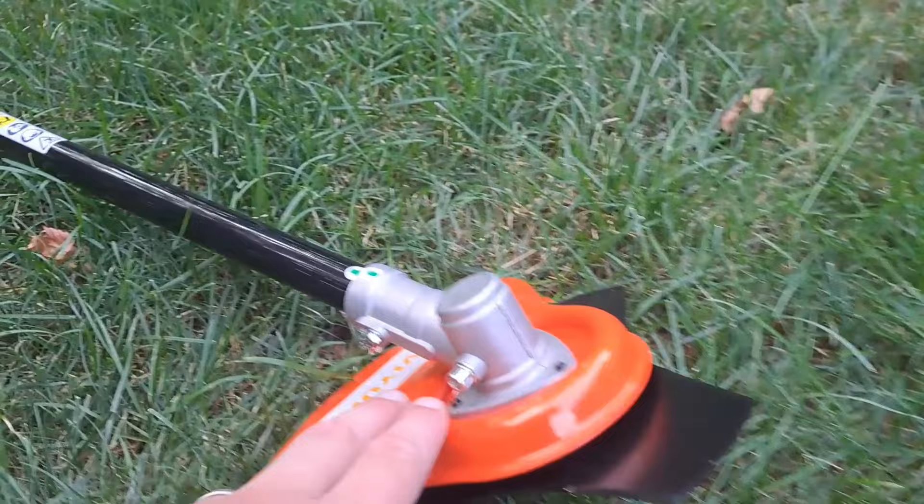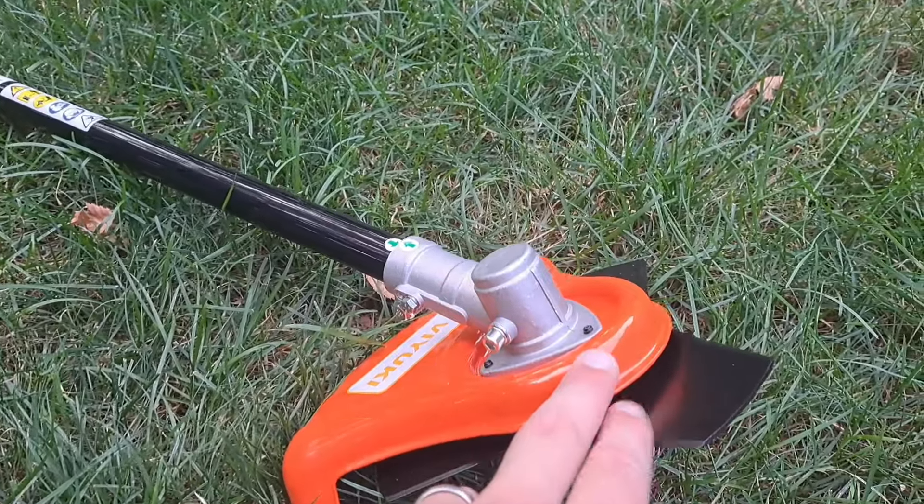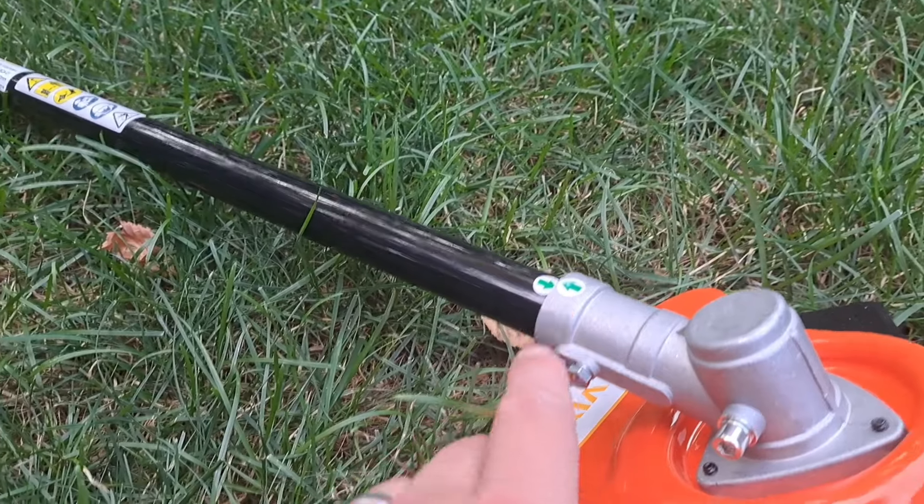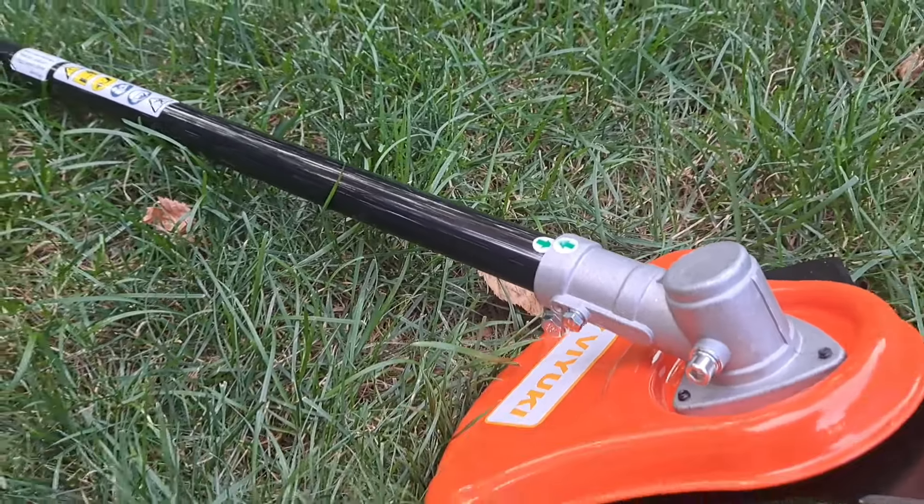When you get this in the box, you do have to assemble the cutter head to the shaft — that's really easy to do. You just have to slot it in, line up the two arrows, and tighten up the two bolts down here, and you're good to go.